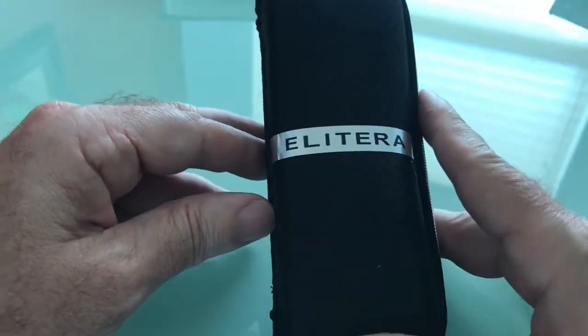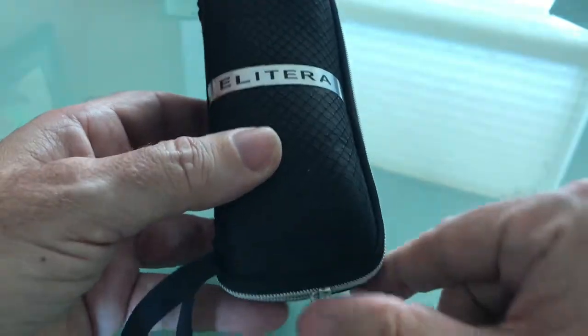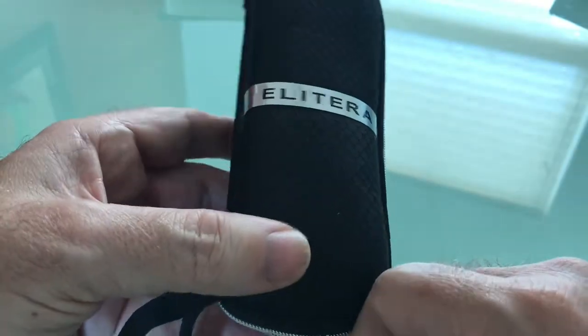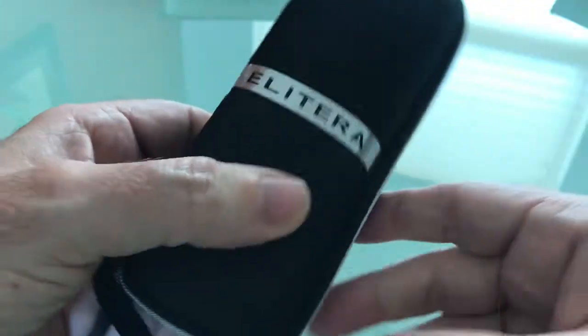I wanted to share my opinion on these Elyterra sunglasses that I just got a few days ago. First of all, they shipped in a very, very short period of time. It shipped in really good packaging — you can see the little box is absolutely perfect that they came in.